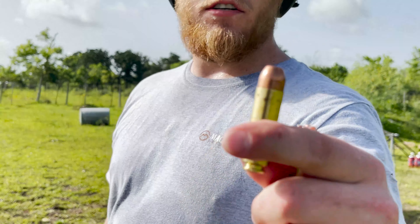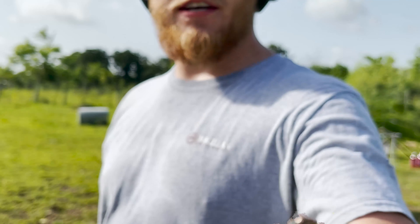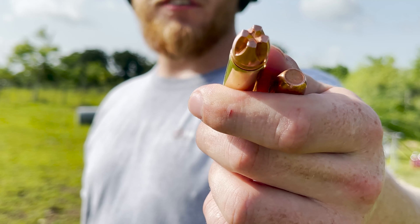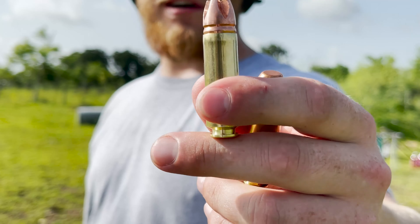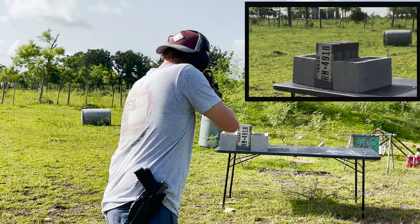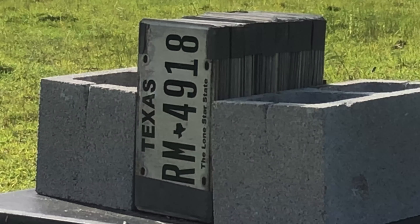Back at it again with the 50 Beowulf. The last round was a standard 350 grain FMJ. Jake's special round is the Underwood Ammo 350 grain Extreme Penetrator — a solid brass CNC-machined projectile. Curious to see what it does. Fire when ready.